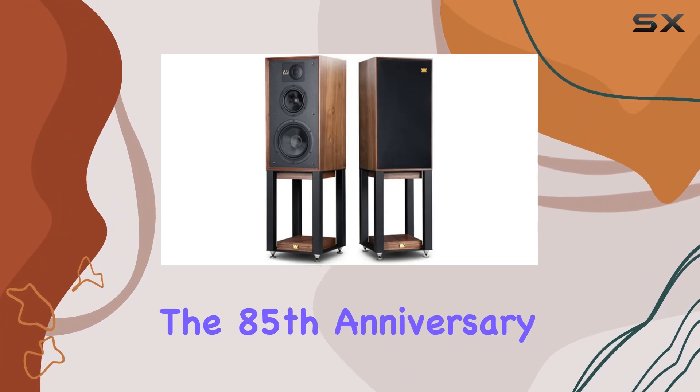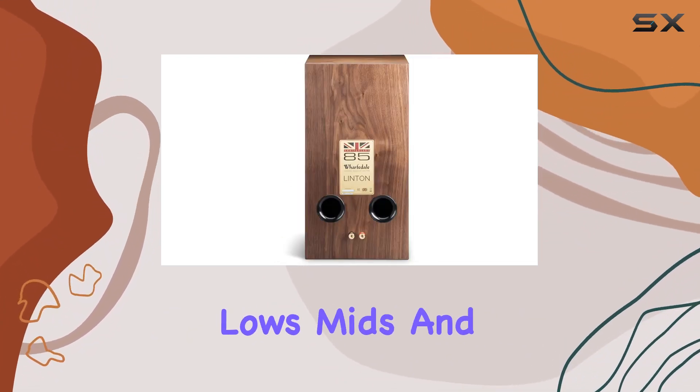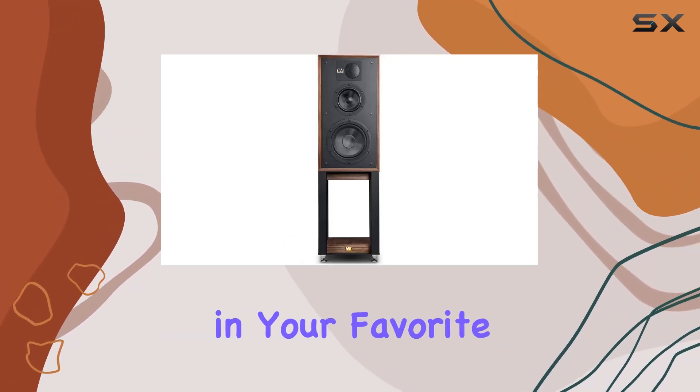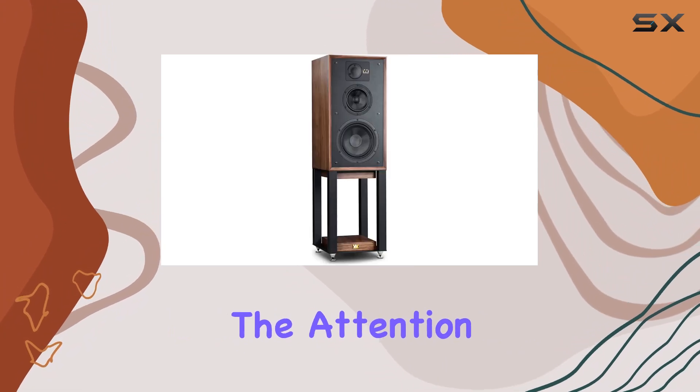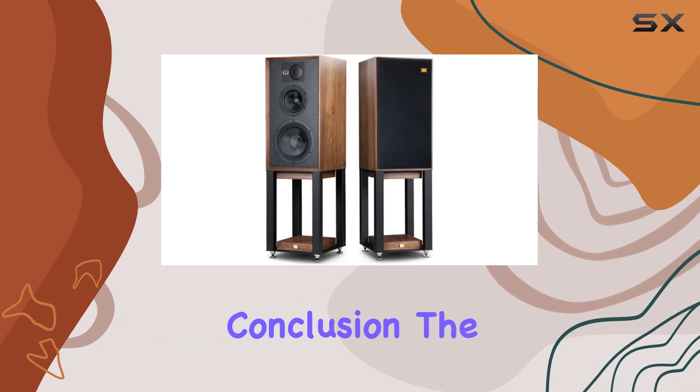The 85th Anniversary Bookshelf Speakers boast a perfect balance between lows, mids, and highs. The soundstage is expansive, allowing you to appreciate the nuances in your favorite music genres. The attention to detail in the audio reproduction is truly commendable.